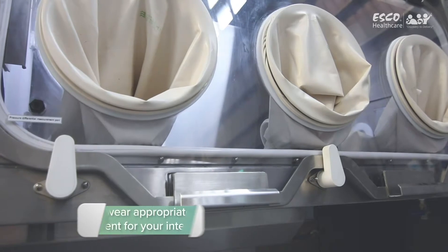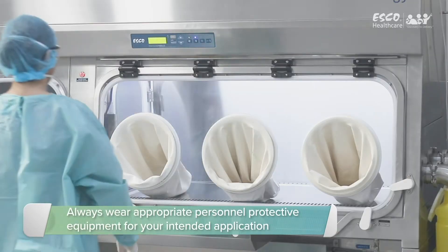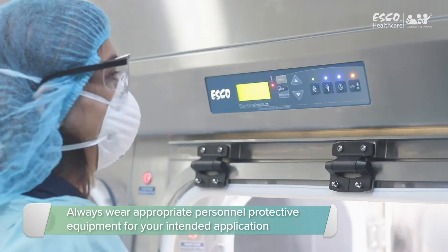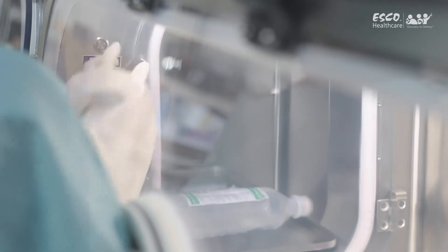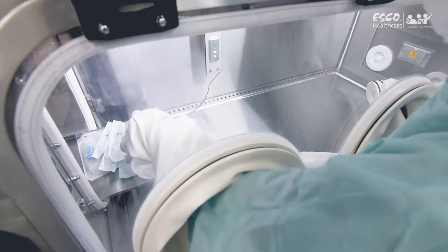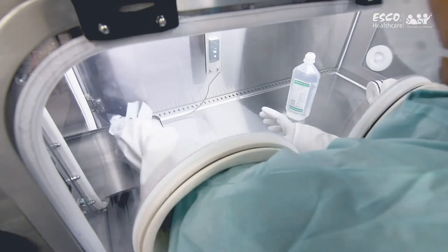Both the gloves and sleeves will be contaminated over time, so it's advised that during this replacement procedure, the appropriate PPE should be worn. The schedule of the glove and sleeve replacement will be dictated by the isolator's intended application and the usage frequency.